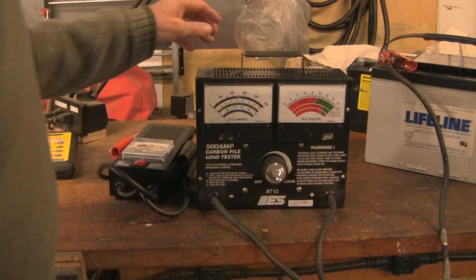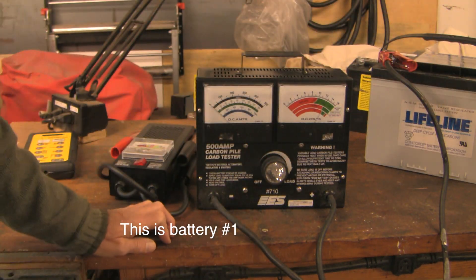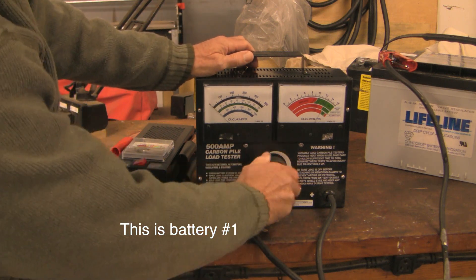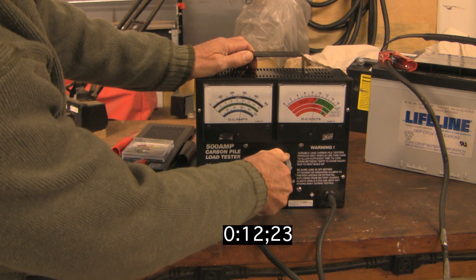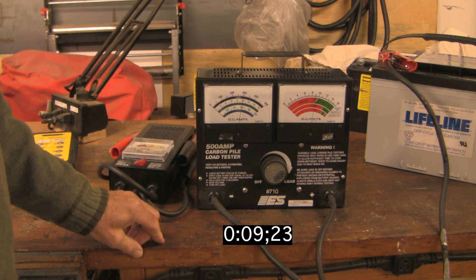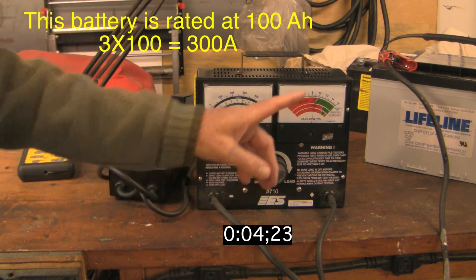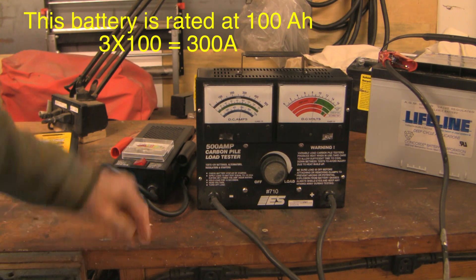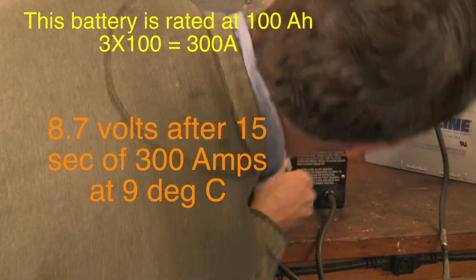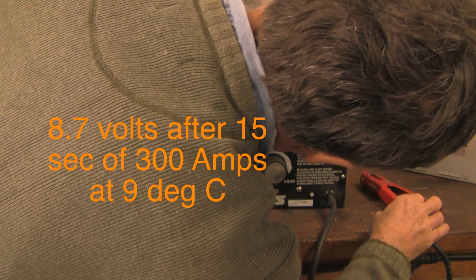Let's go on and test the second battery with a high-amperage load test. The resting voltage is about 12.8 volts. Now let's turn up the juice — you want about half the cold cranking amps. These are typically around 500 cold cranking amps, so about 250 is right. The other formula if you don't have that rating is three times the amp hours. The result is 8.7 volts.